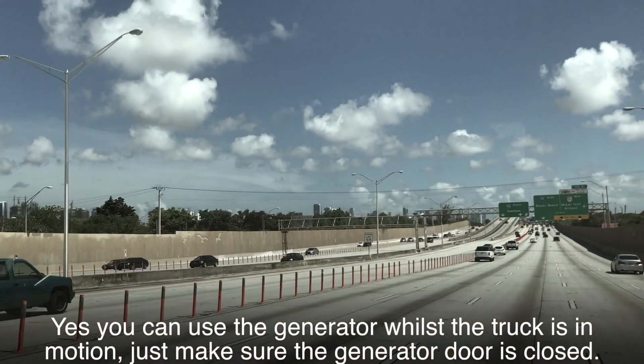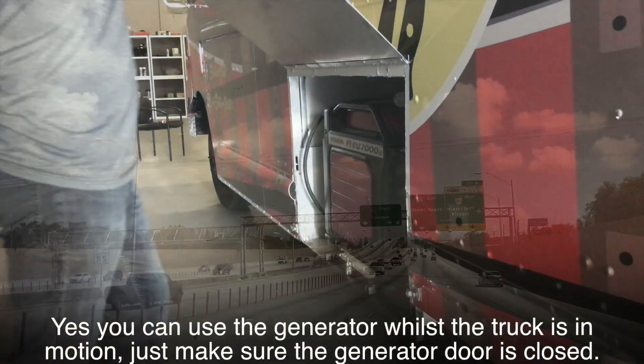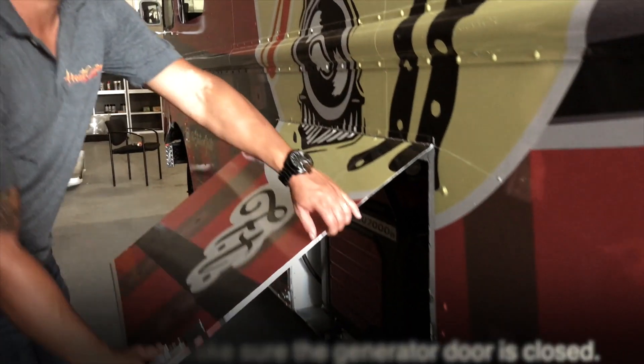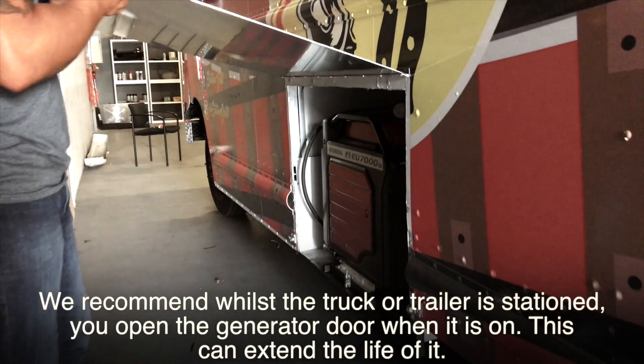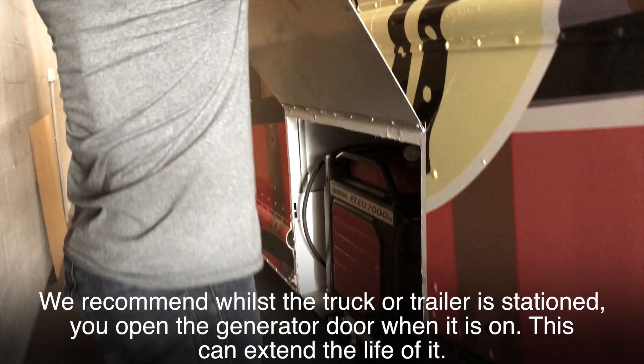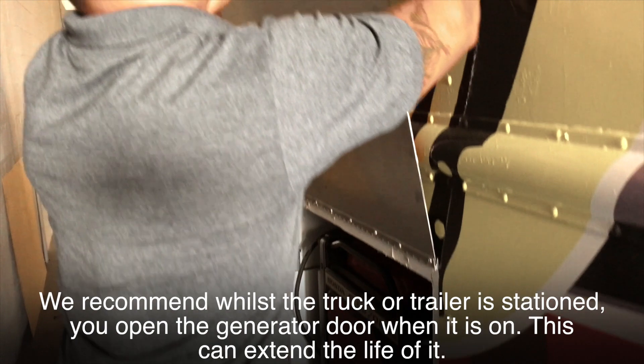Yes, you can use the generator whilst the truck is in motion — just make sure the generator door is closed. We recommend that whilst the truck or trailer is stationed, you open the generator door when it is on. This can extend the life of it.